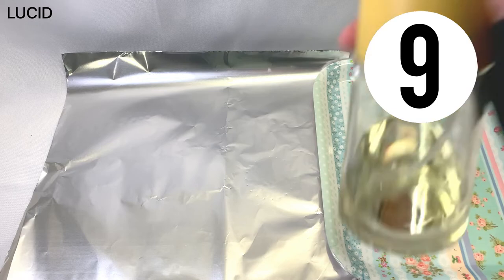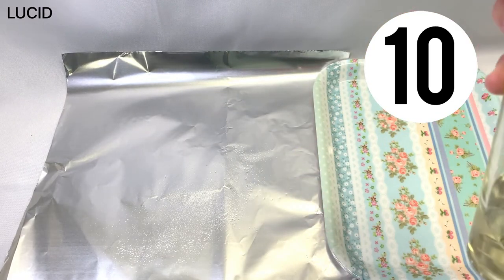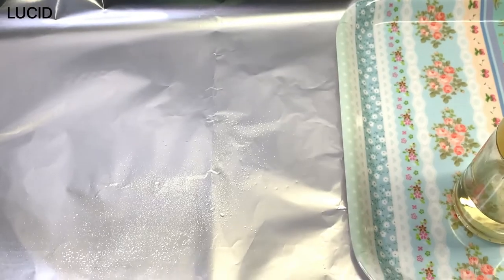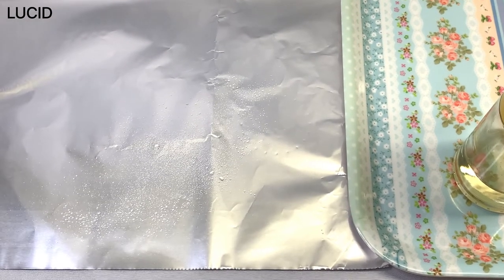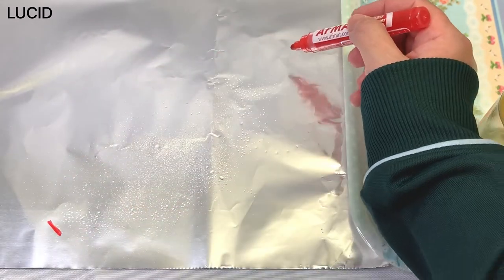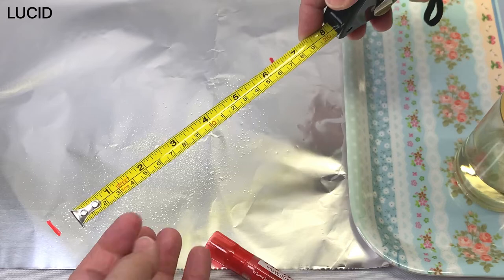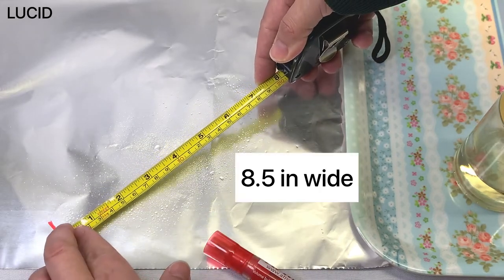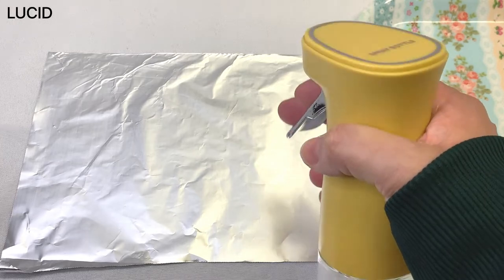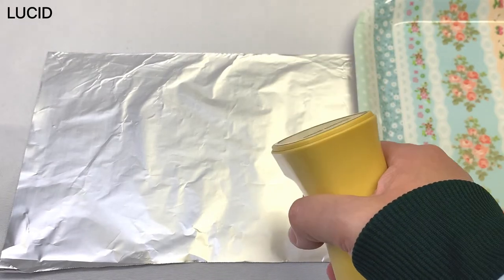...eight, nine, ten — and there it is after the tenth attempt. Here is a closer look. Just want to see how wide it is — and it's about eight and a half inches.